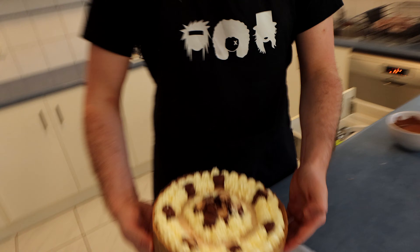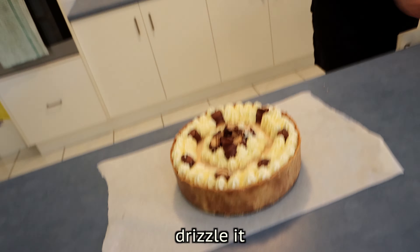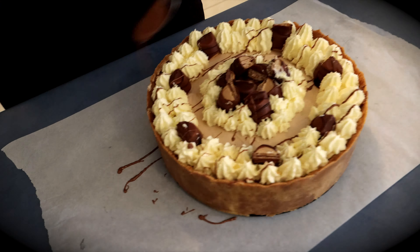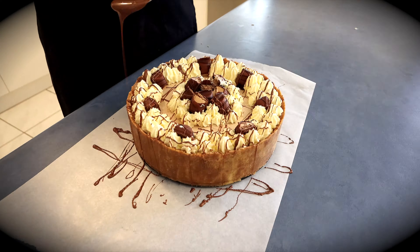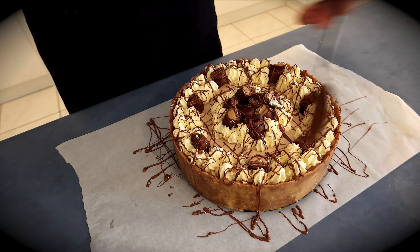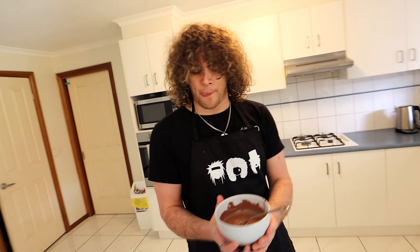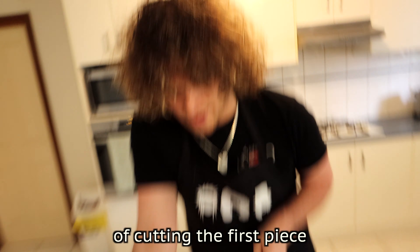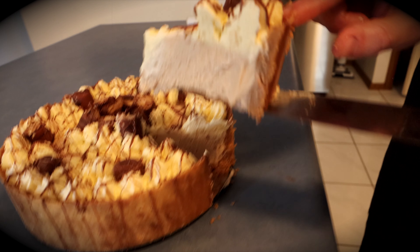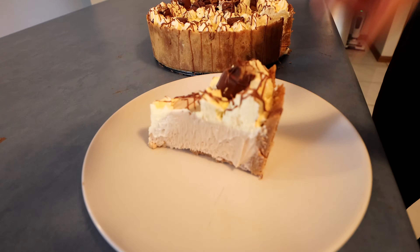So now that the piping has been done, I'm just going to put it on some baking paper so I can drizzle it with some melted chocolate. I probably don't need to use a whole packet of melts, but I did because I wasn't sure what I was going to do. Now for the hard part of cutting the first piece — I always hate doing this. And there she blows.